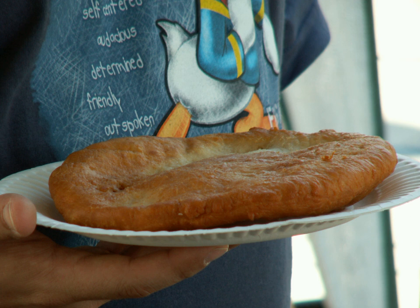According to Navajo tradition, frybread was created in 1864 using the flour, sugar, salt, and lard that was given to them by the United States government when the Navajo, who were living in Arizona, were forced to make the 300-mile journey known as the Long Walk.